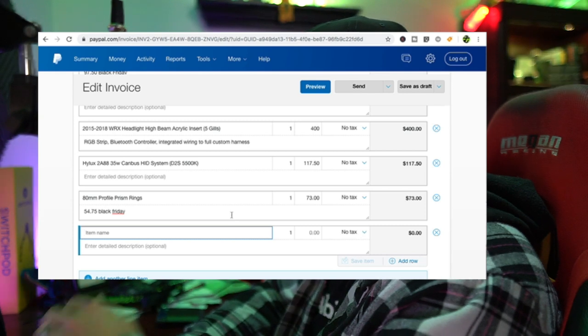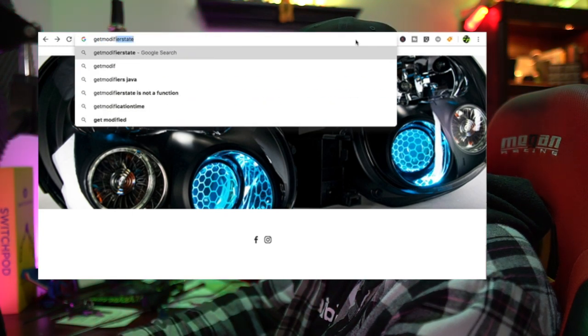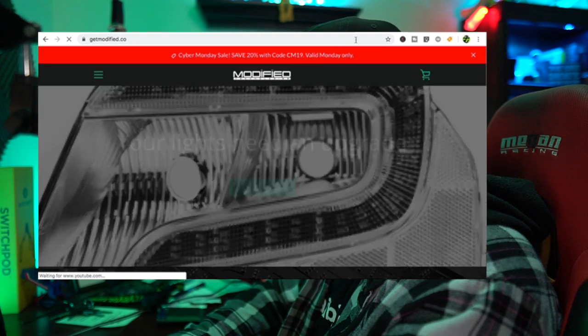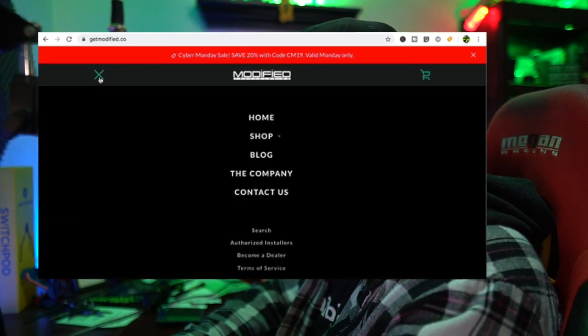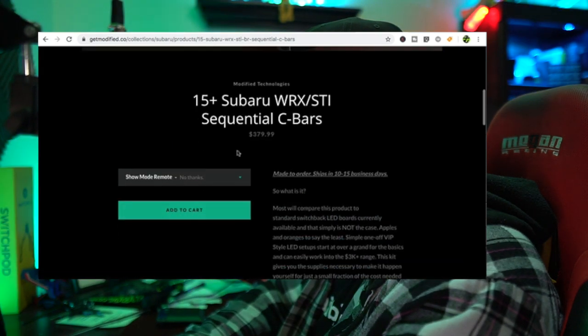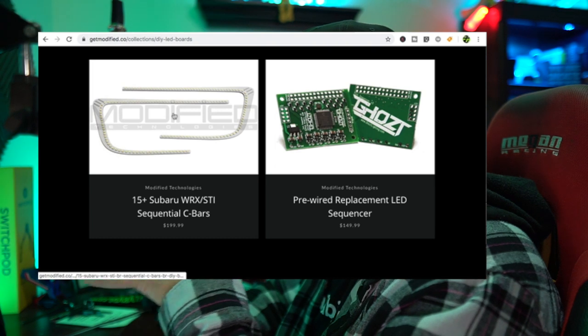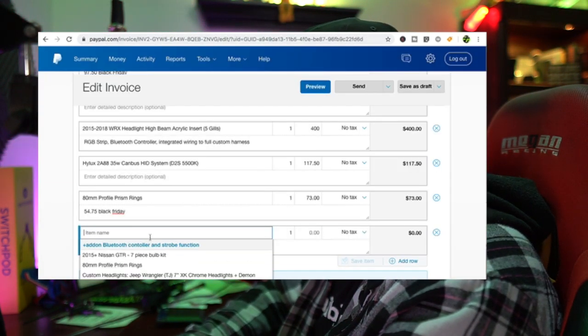Now we've got the Modified Technologies part. Going to GetModified.co - shop, Subaru. His full system is $380 - $379.99 - but I do not install them that way. I install them differently. He's got the option for just LED boards only - $199.99. That is what's going into our invoice.